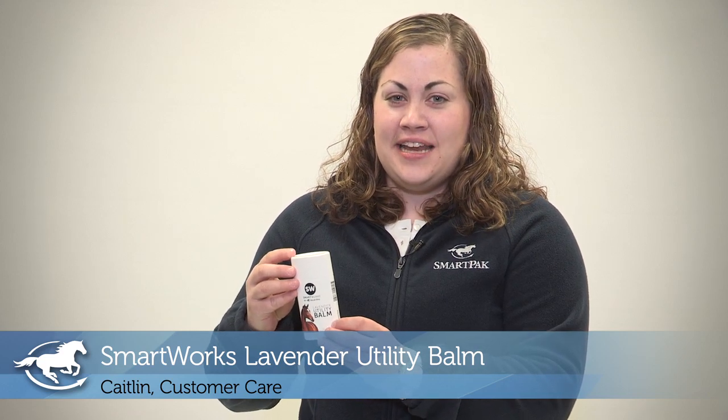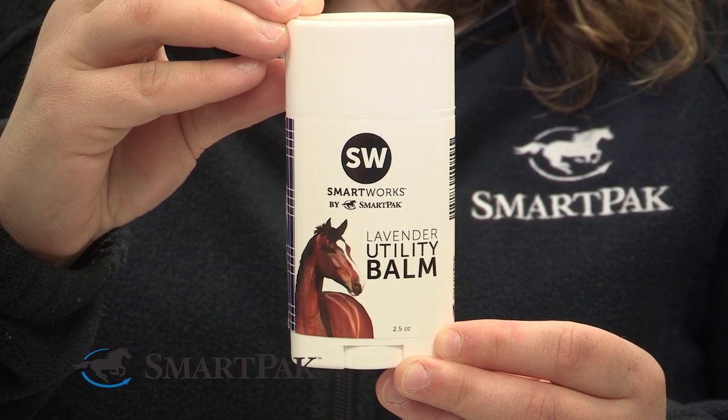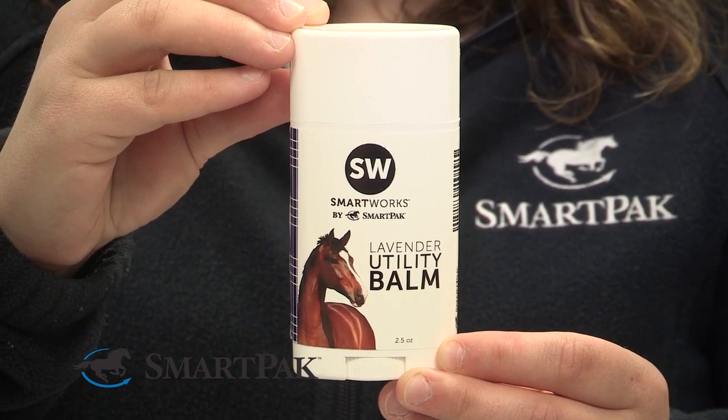Hi, I'm Caitlin and I work in customer care, and today I'm reviewing SmartWorks Lavender Utility Balm. What I love about this product is it's really just the jack-of-all-trades — you can use it for a number of different things.